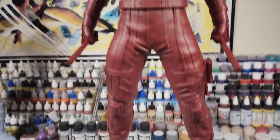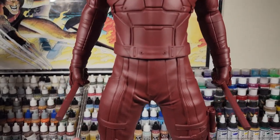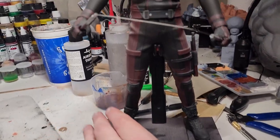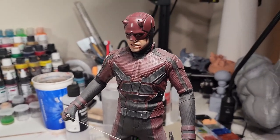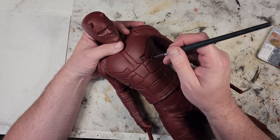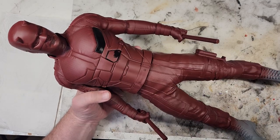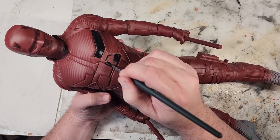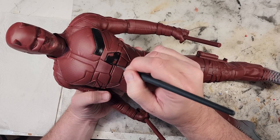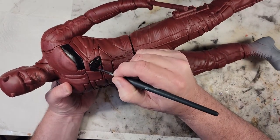Now we're going to start painting the black parts of the costume — the boots, the knee pads, and different parts of the suit. I have the Hot Toys version nearby for color scheme reference to make sure everything is placed correctly. For this work I like to use a long liner brush, which lets me get into the crevices, underneath the folds and everything like that of the suit material.